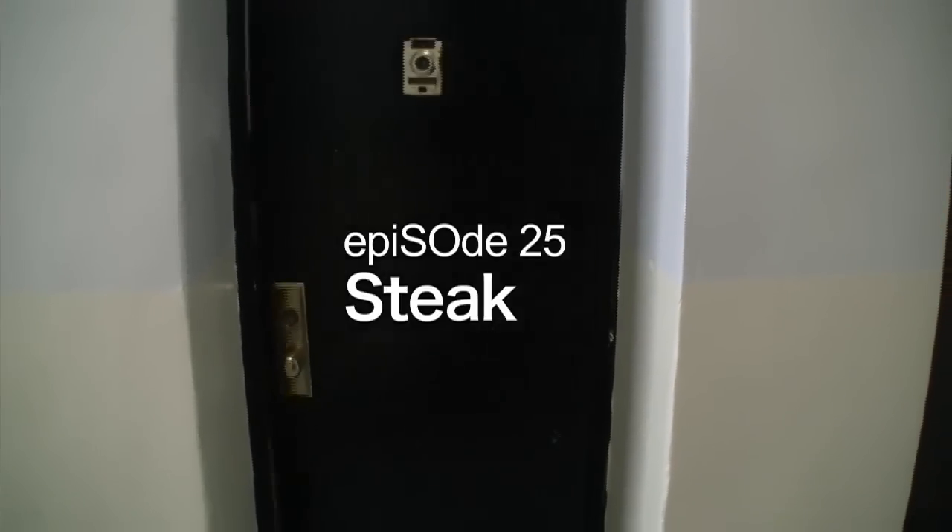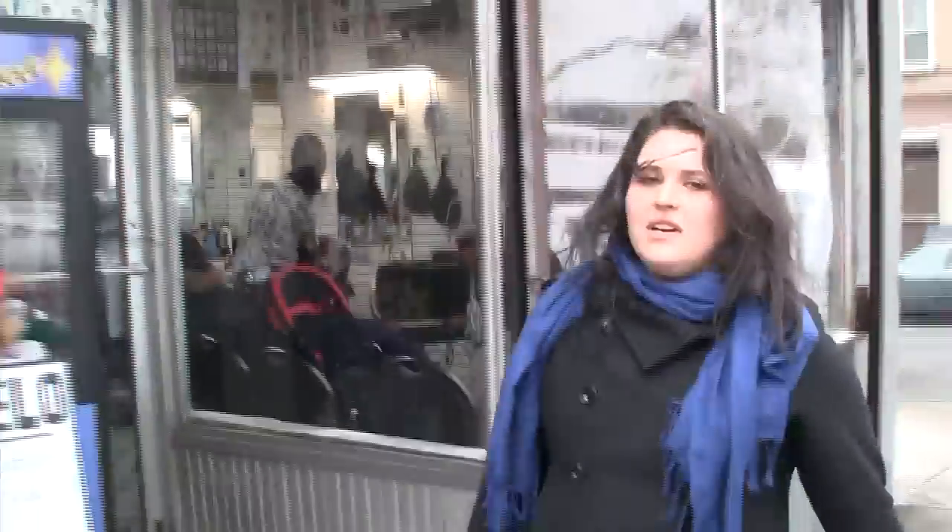So today on Economy Bites, we're making steak. I've been wanting to make steak for a really long time on the show and I finally found a simple and affordable way to do it. So let's go to the grocery store.